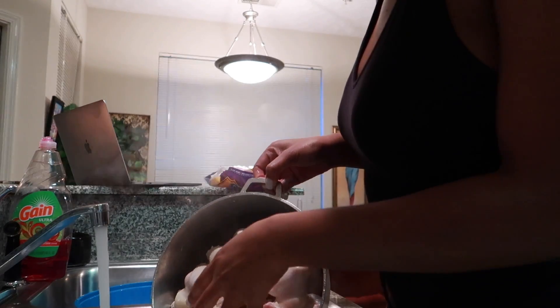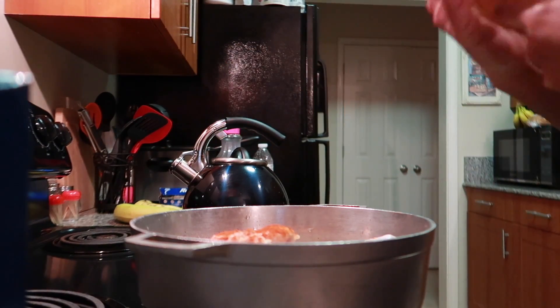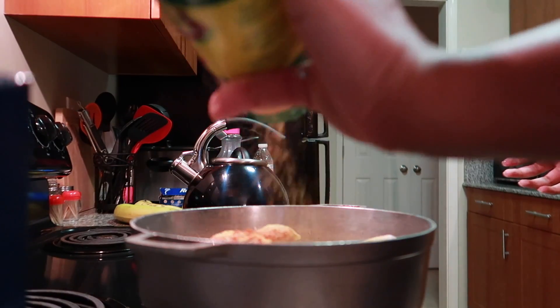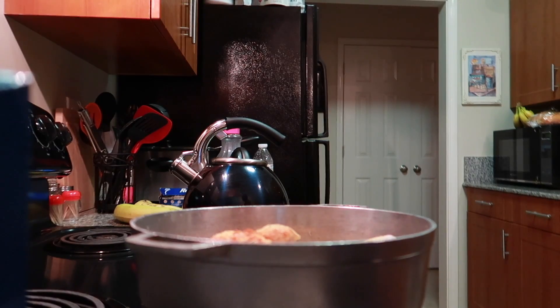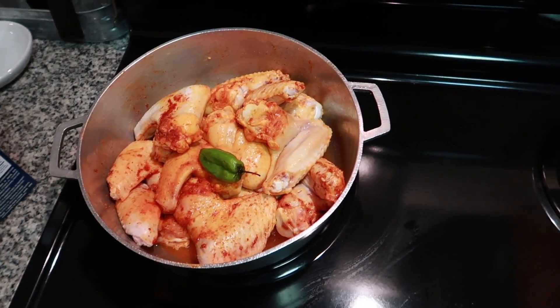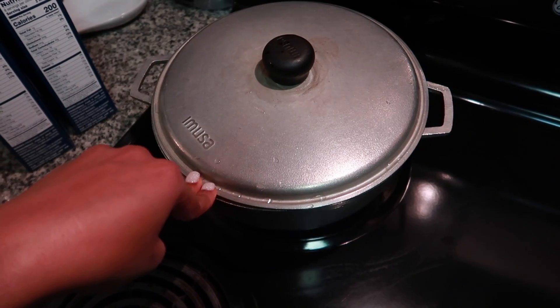I'm gonna add all of my seasonings in here. I'm adding in some cayenne pepper, some Maggi — every Caribbean household has this — garlic powder, all-purpose seasoning, and I love to use this Sazon Goya seasoning, they come in packs. I have a whole green pepper here, this is really spicy. I added a little, little bit of water — not too much — just gonna let that boil and steam on the stove. I'm gonna cover it up and let this cook for about 18 minutes on the stove like that.